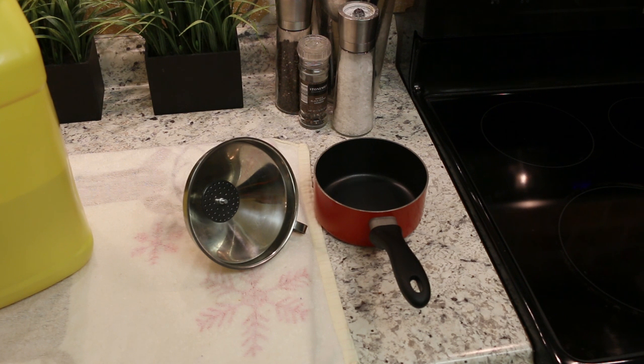In this video I'm going to show you how to clean, filter and store your deep fryer oil so you can use it again.